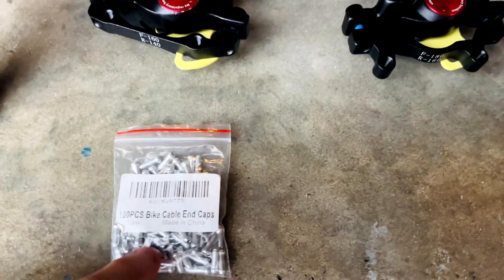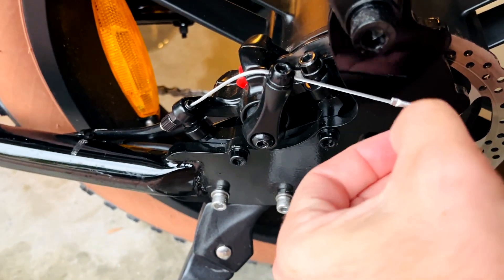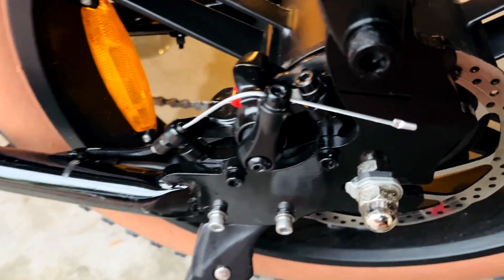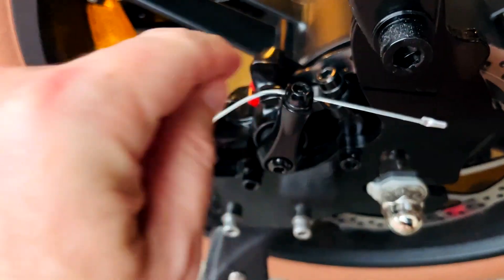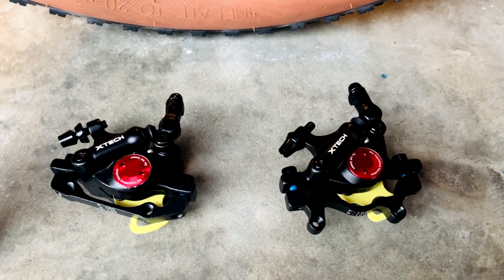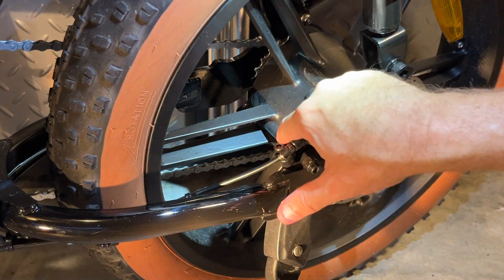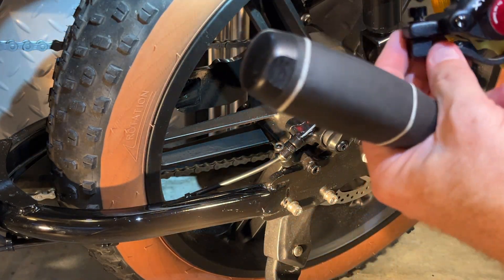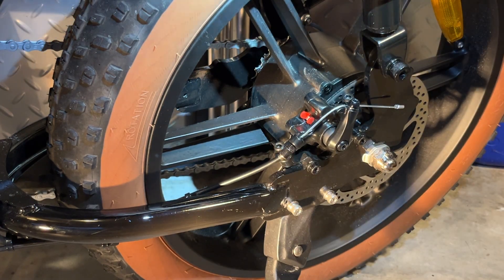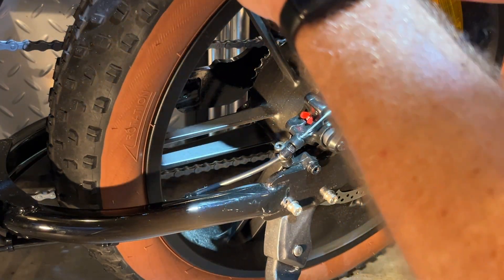You may need these end caps, but if you're careful you can remove the old end caps with pliers and reuse them. Then slide the brake cable through and reinstall the new brakes. I'm going to undo this bolt and these two bolts that hold on the bracket, and remove the caliper from the bracket so I can use the original bracket.